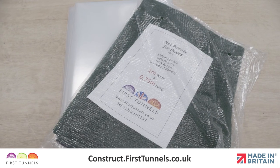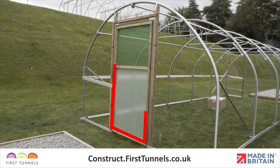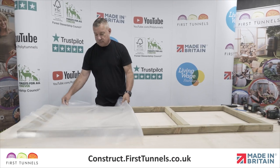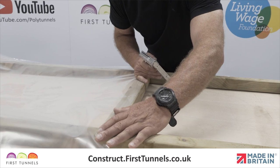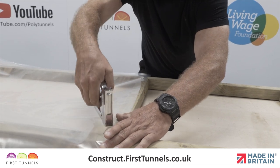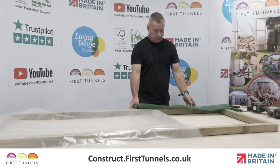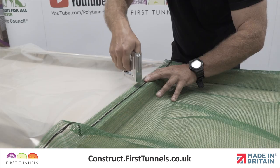We will now fit the covering panels to the door. The polythene panel is fitted to the bottom section of the door and the net panel to the top. The top of the door is the end with the smaller rectangle. You will fit the panels to the side which does not have nail plates. Lay the polythene panel over the door, ensure one edge is flush with the middle cross piece, and secure using a staple gun. Now lay the net panel over the top half of the door and secure to the middle cross piece.